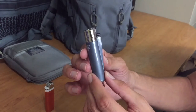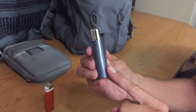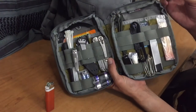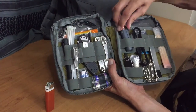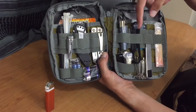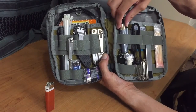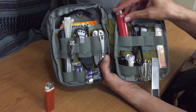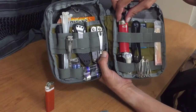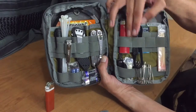One nice thing about the Clipper lighter is it has this little sidebar right here. What I like about that is when you go to put it into an organizer, the thicker part of the top of the lighter kind of holds it in there better and keeps it from sliding down, because as it gets wider it helps it not slide through. Whereas with a Bic lighter in one of your organizers, it can just slide up and down very easily, and sometimes if it gets loose it'll just slide right out.